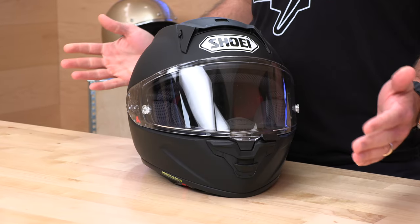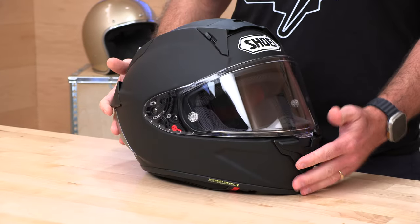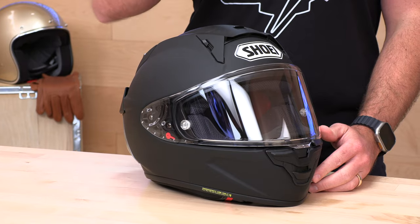Hey, Chad here with Speed Addicts, and today we have another test ride for you. That's where we hand gear over to our team test pilot who gives you that real-world, in-the-saddle feedback. Today we have the brand new Shoei X15, the flagship racing helmet from Shoei Helmets. We've handed it over to our team test pilot who's put it through some hot laps at the track and is going to give you that feedback.